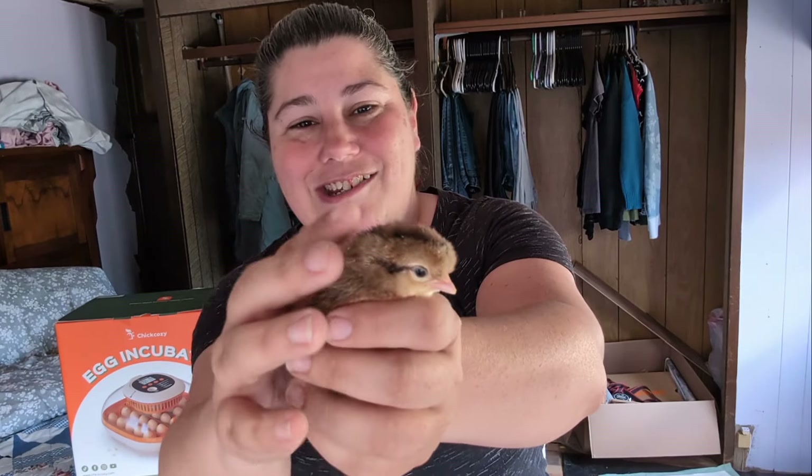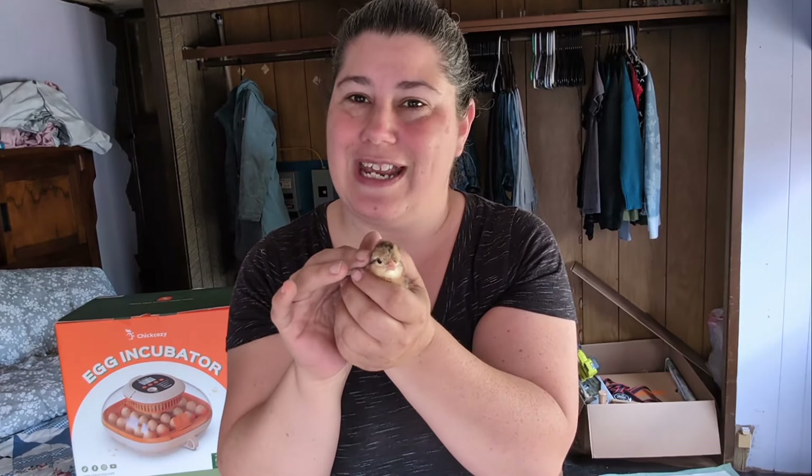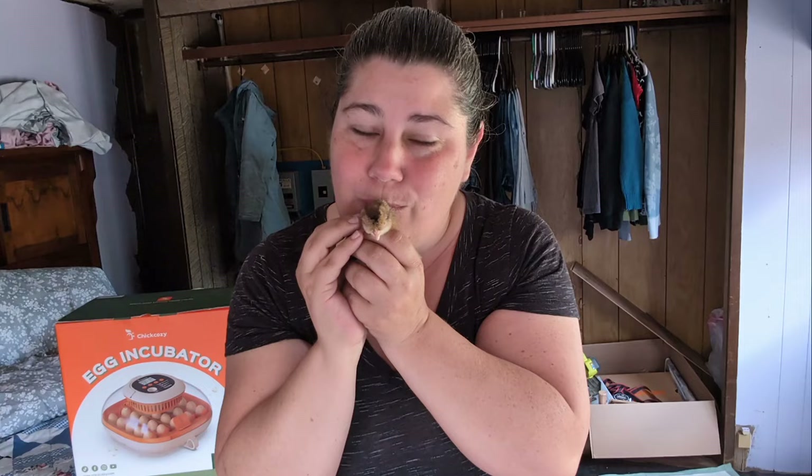Yesterday we had our first ever chick hatch. Look at this sweet little girl - this is a crested creme leg bar and she just hatched out yesterday. Oh my god, she's so sweet. I'm going to put her back in the brooder.